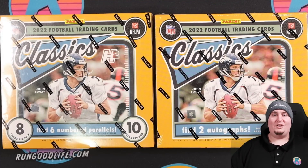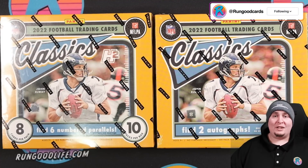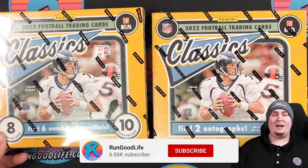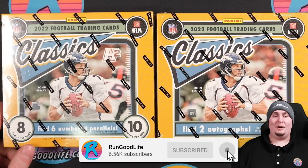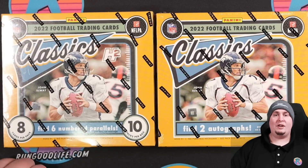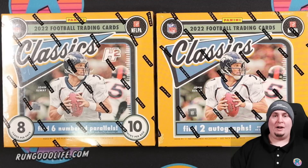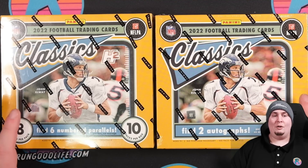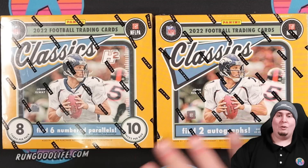What's going on, YouTube? RGL coming at you with a brand new video, and hey, it's not baseball today. We have had so many baseball releases here in the last couple weeks that it feels nice to do something different. Today we have some 2022 Classics football, which comes in two different configurations. We're going to check both of them out so you can make an informed decision — the practical choice or the DGEN choice.